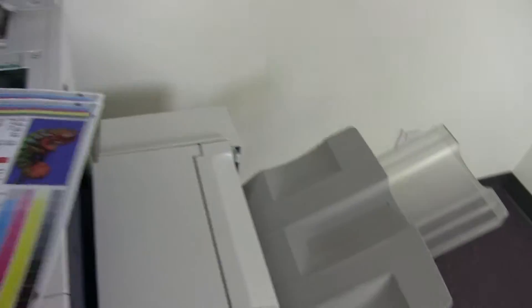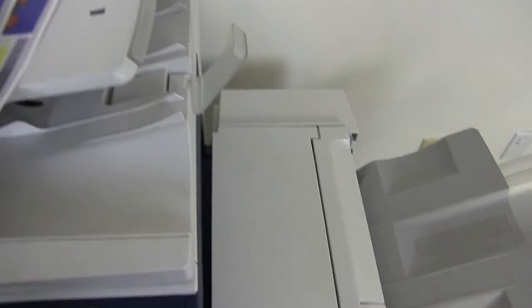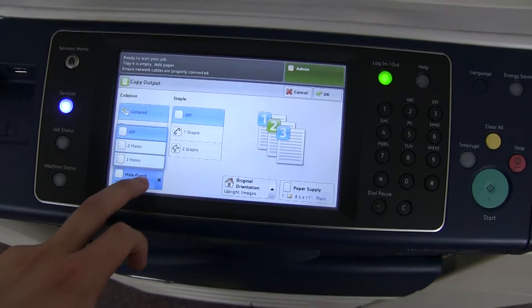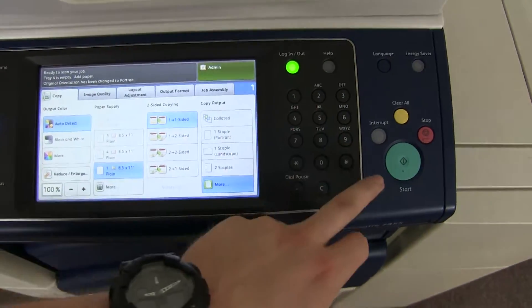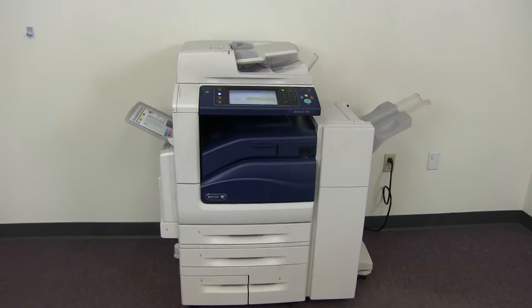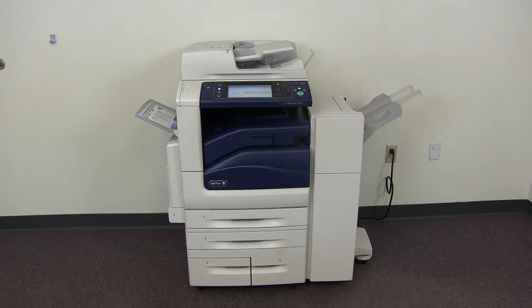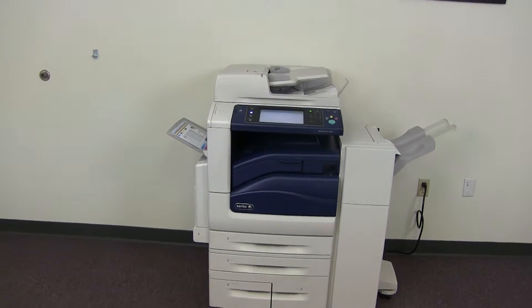Now we'll go ahead and test out the document feeder as well as the stapling and hole punching features on our finisher. We'll place our two test copies in the feeder face up, and we'll go ahead and do a three hole punch and a double staple for testing. The document feeder is working properly, and here we have our test copies stapled and hole punched through the document feeder.